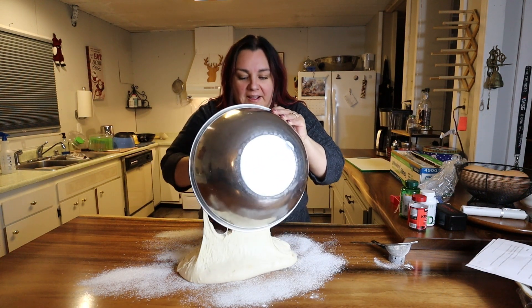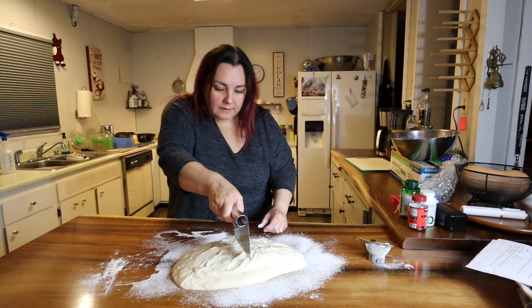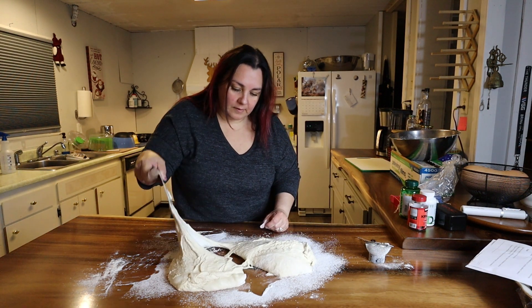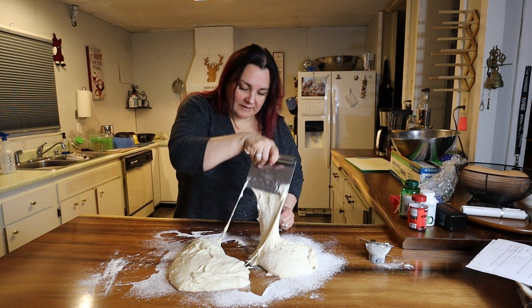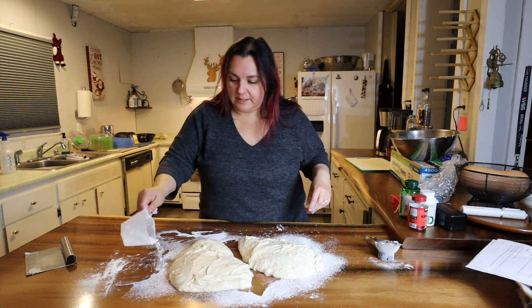This thing is hard to get out of the bowl. I need more flour. Now I'm just going to try to ball these up.